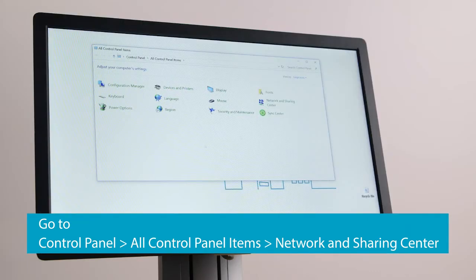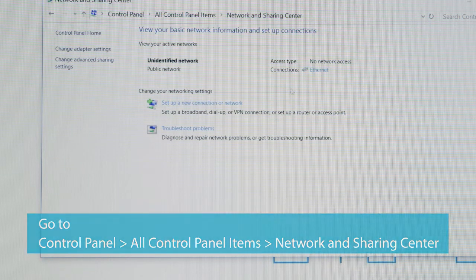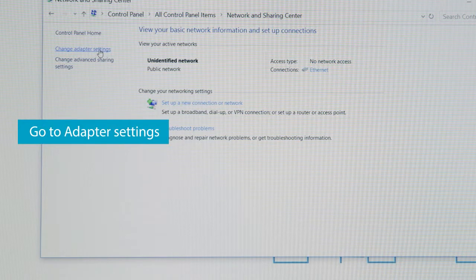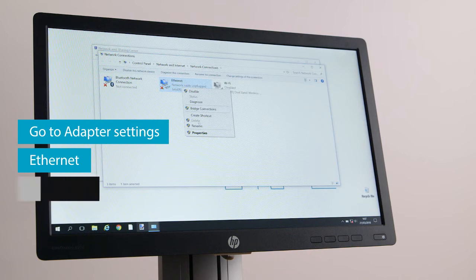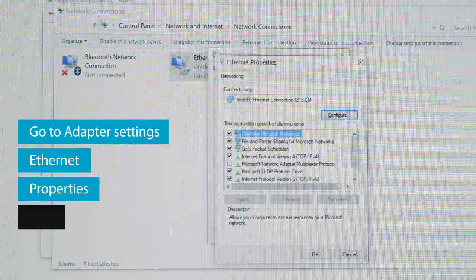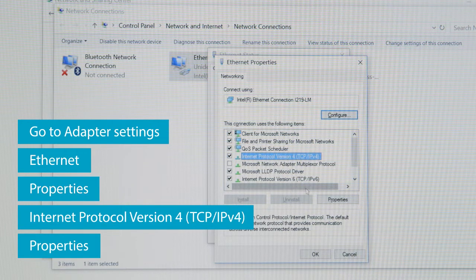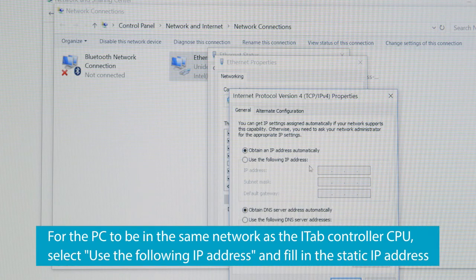Open the control panel and click Network and Sharing Center. Then click Adapter Settings, Ethernet, Properties, Internet Protocol version 4, and again Properties. For the PC to be in the same network as the iTab controller CPU, fill in the static IP address.